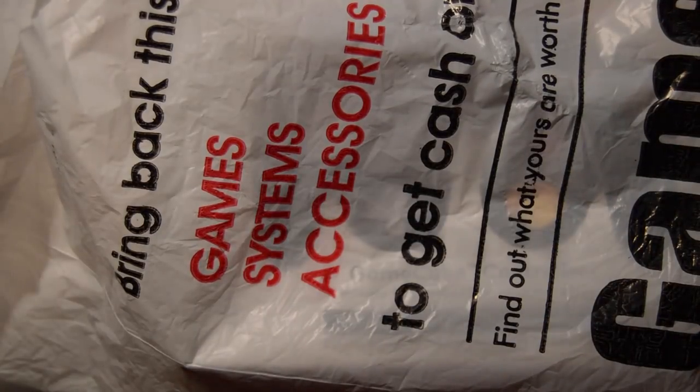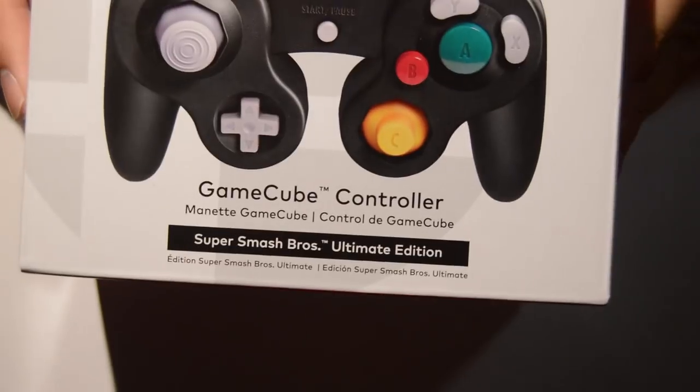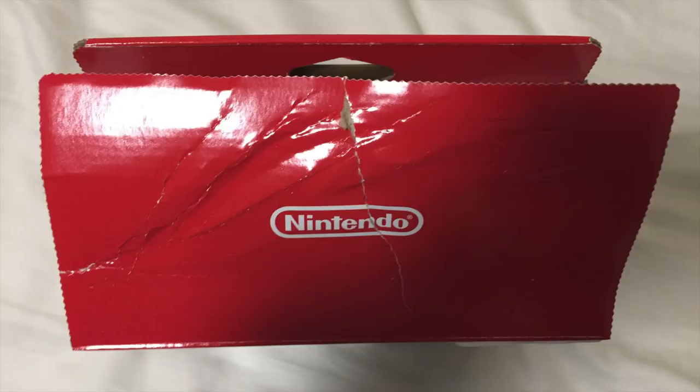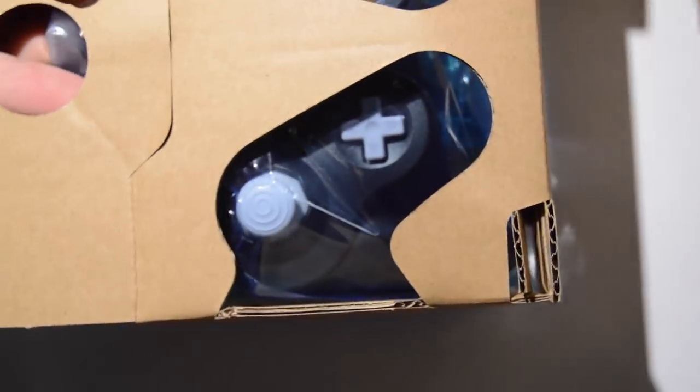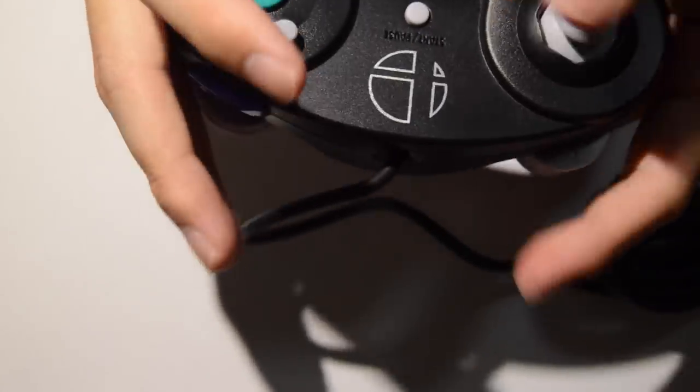All right, we're back at home ready to unbox this. I want to apologize for the different setup — I'm not actually at home so I don't have access to my equipment. Here it is. Now if you've ever opened up a Smash 4 controller, the packaging seems like it's going to contain roughly the same things. I'll show you all the sides of it. Just like the pro Switch controller box, it doesn't open up cleanly — they use really strong adhesive that rips apart and ruins the top of the box. I can already tell this blue plastic wrapping is the same wrapping they had on the Smash 4 controllers.